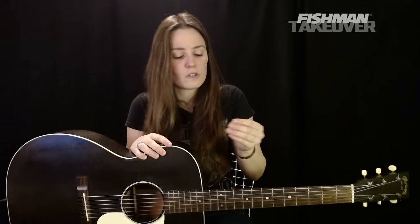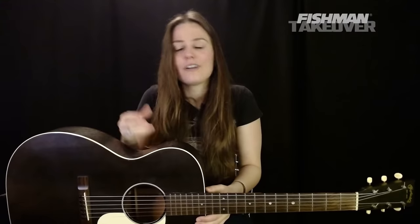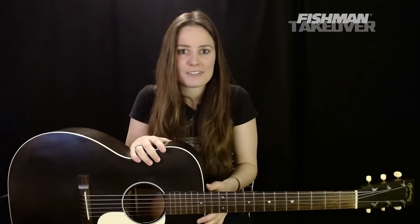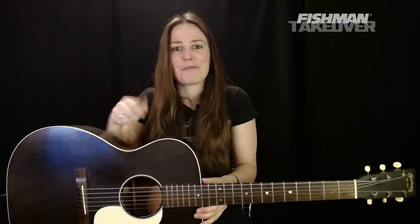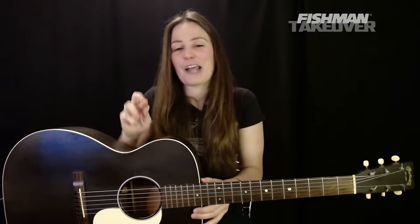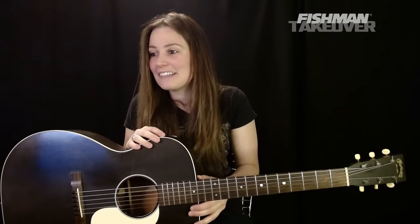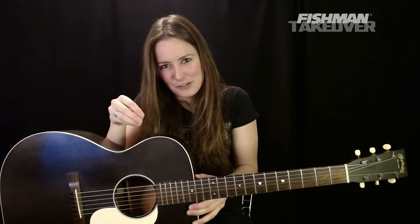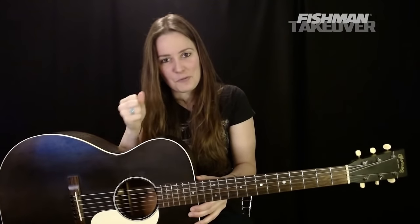Those things are important to me, so that's why I use the picks that I do. For those trying to figure out what picks to use — buy a bunch of different kinds and see what you like best. Your taste may change, but try things out, experiment with your playing. This has been so fun. It is an absolute pleasure to hang out with all of you and get to teach you how to play some cool tunes.